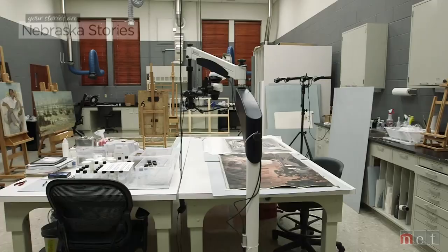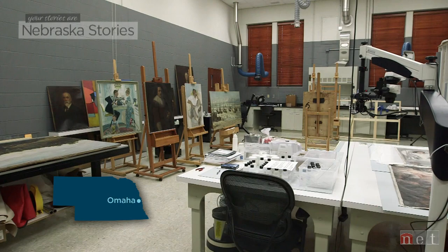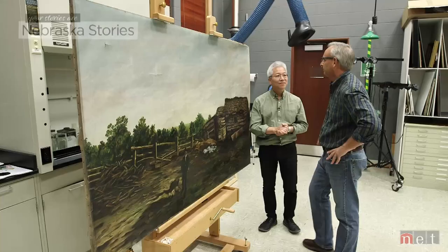The painting took a beating — for a while tucked behind a door in a U.S. congressman's office, before landing in Kenneth Bae's lab at the Ford Conservation Center. There are problems, like large tears and small holes, a brittle canvas pulling loose at the edges, and lots of dark grime and soot.